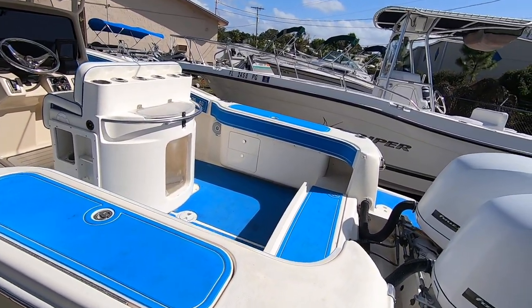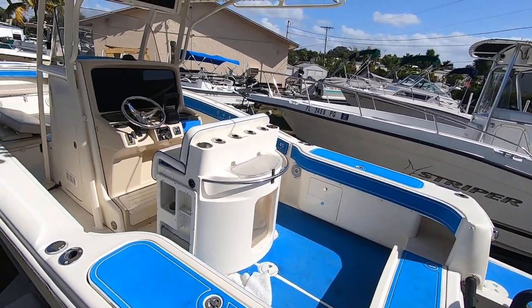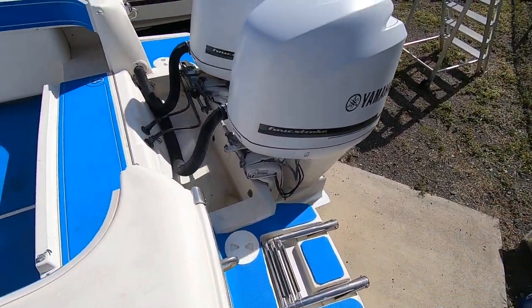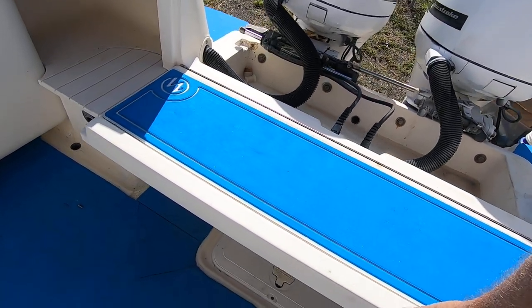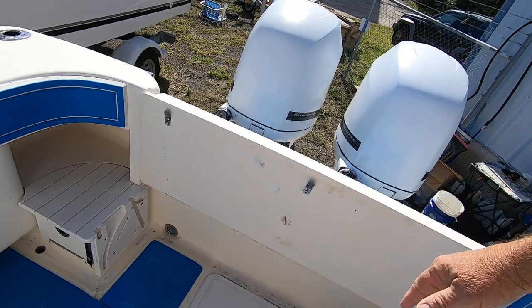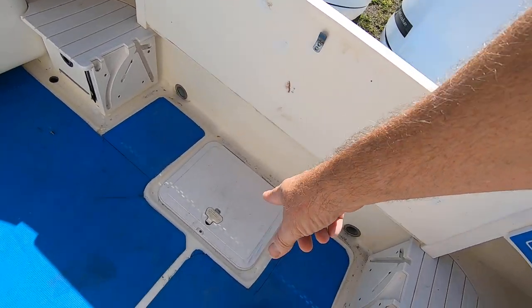Walking towards the cockpit you'll see a lot of blue — that's seafoam which was added; the original bolsters were removed. It's got a built-in swim platform, splash well, and a nifty transom door which gives you some protection from the water back there. There are steps to get in and out, and bilge access down here.